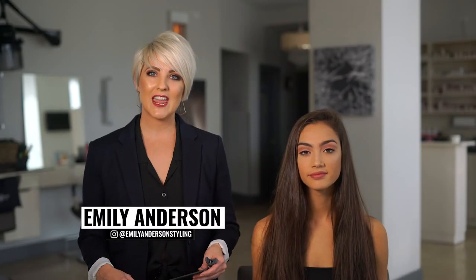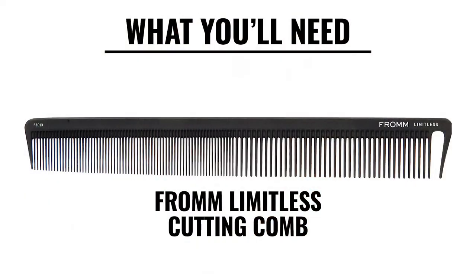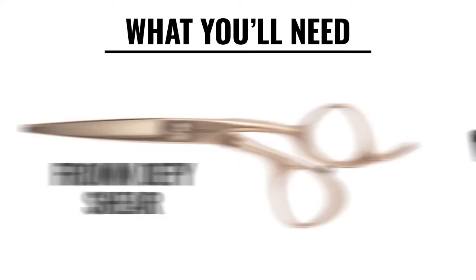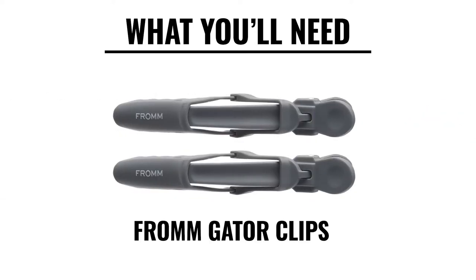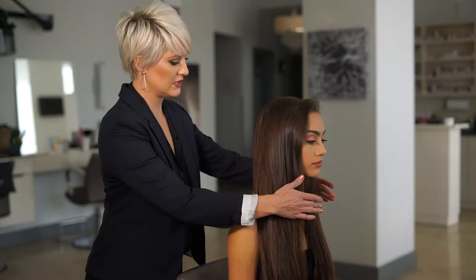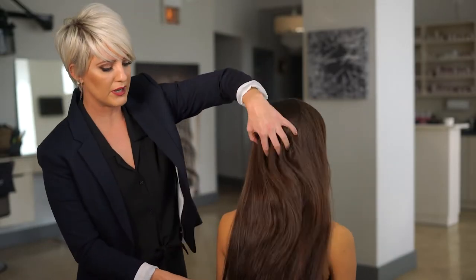Good morning! I'm here with From Pro today and we're going to be doing a long layered haircut on Mari. She is going to lose a little bit of length, but mostly we're going to be focused on bringing up some layers for volume.